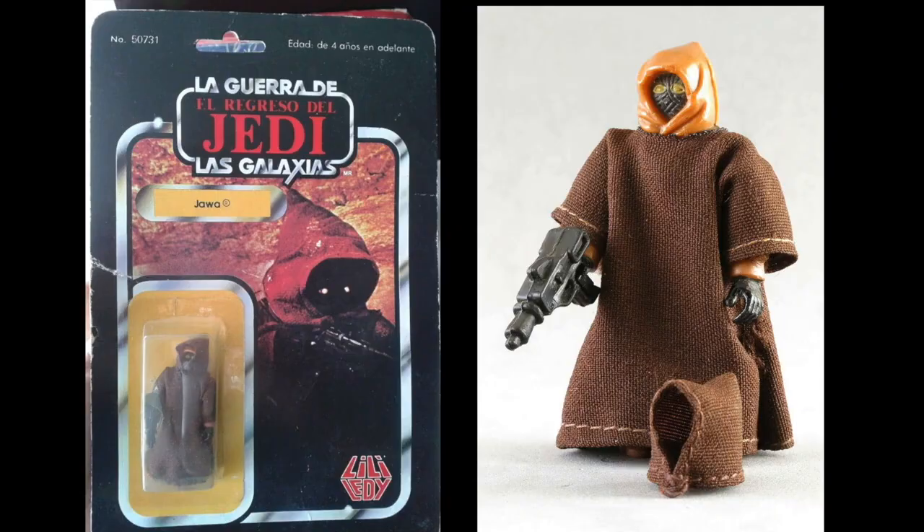Well, that's a look at the Star Wars vintage Jawa that came with a removable hood.